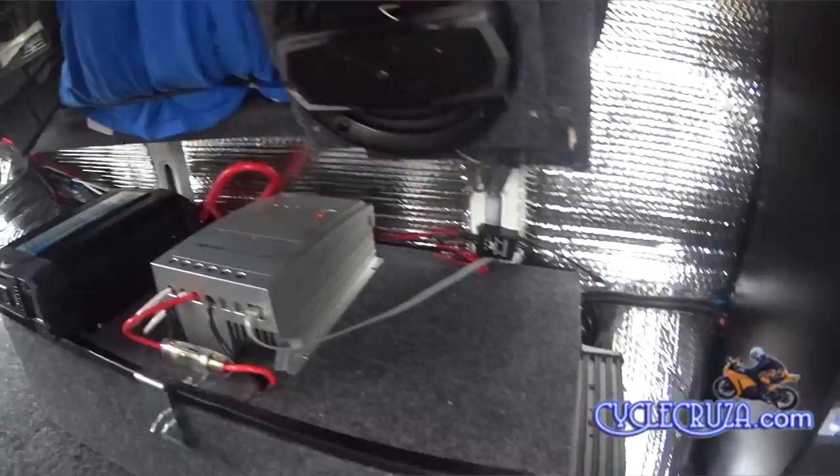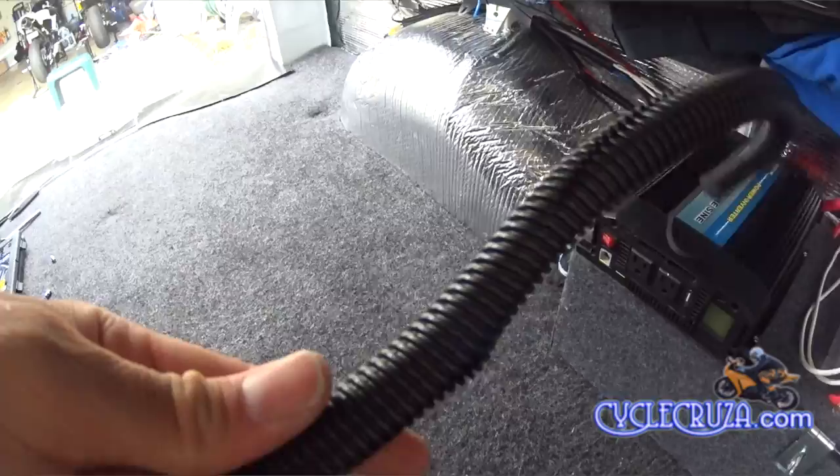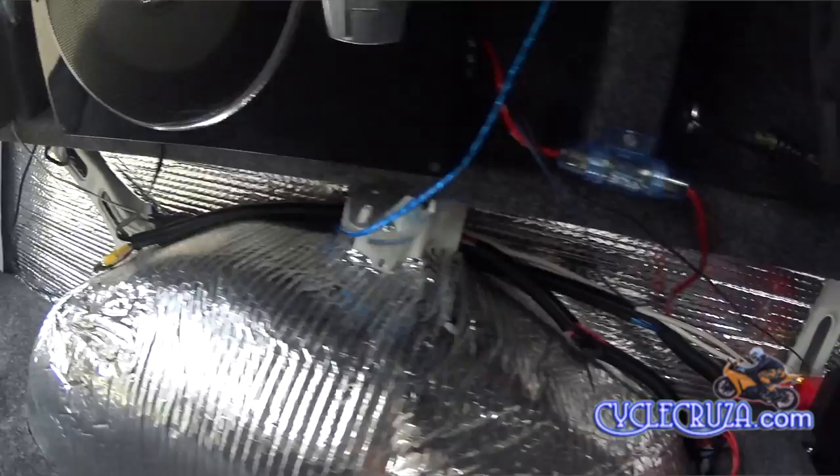It looks like this 2000-watt pure sine wave inverter works like it should. Let's hope it holds up. I did get some wire concealer tube and cleaned up a lot of those cables, so it looks much better now.